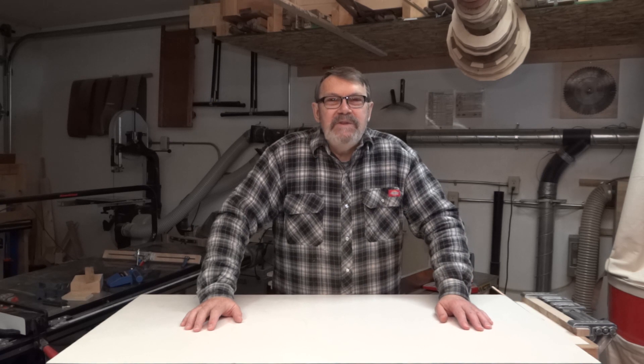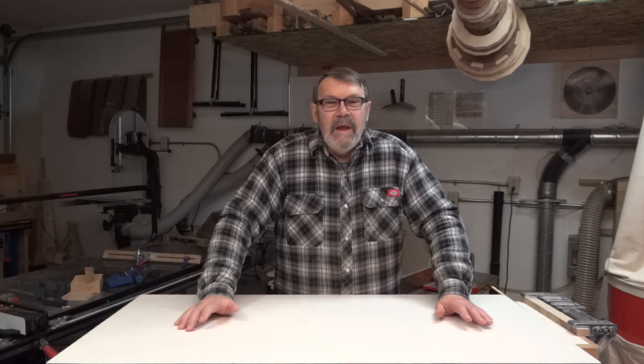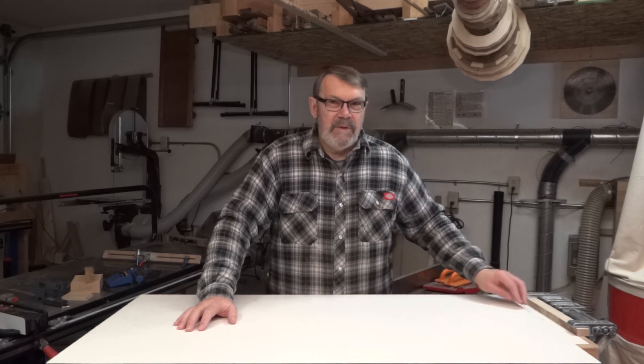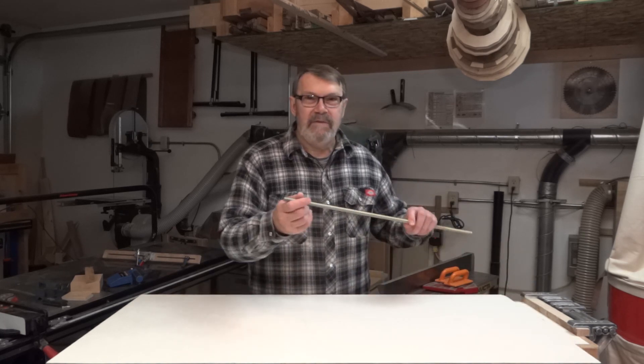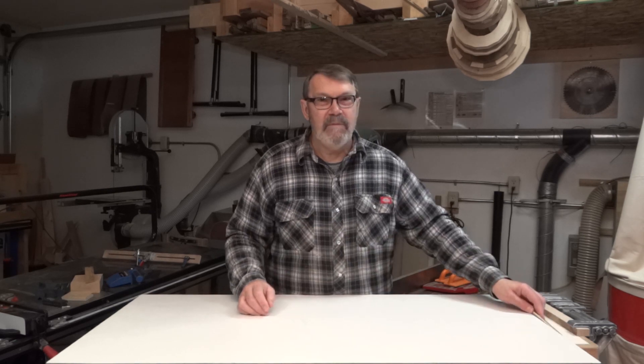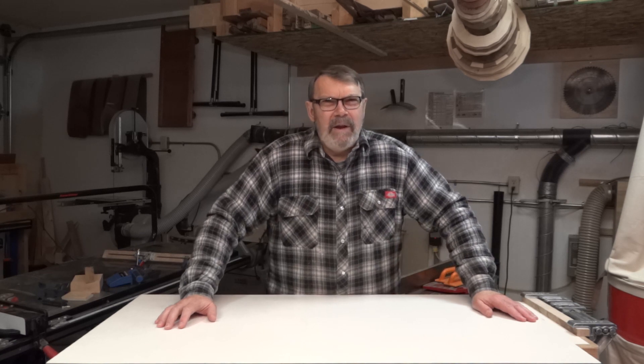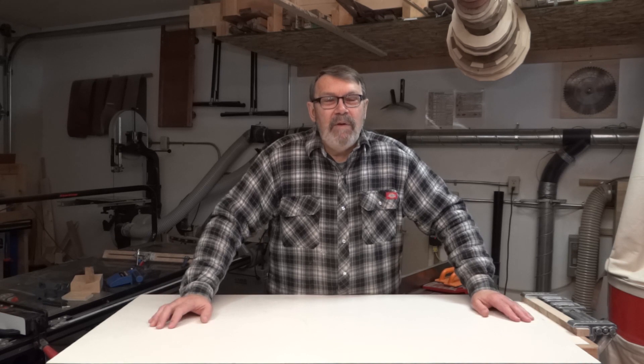Hi there. Today's project is going to be a little different — it's not strictly a woodworking project. It's a part I need to build for a project I have in mind, and it includes a ball and socket joint. The socket is going to be made of wood, but the ball is going to be on the end of a threaded rod. I'm not a metal worker, I don't have a metal lathe, but I do have a wood lathe and a lot of files, and apparently a little bit of patience — because this is going to take a while. I want to know how to make a ball and socket joint; we'll learn together.